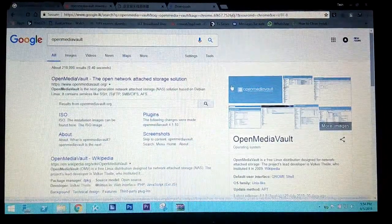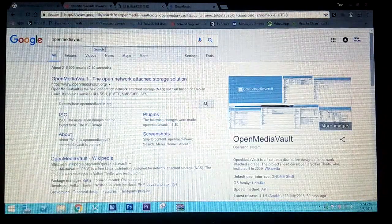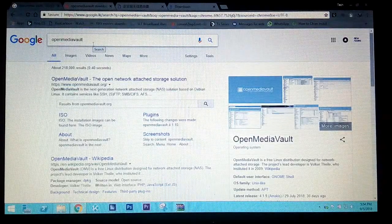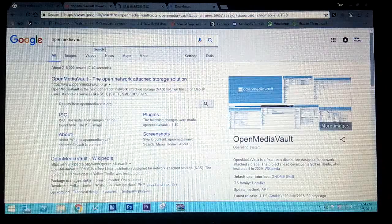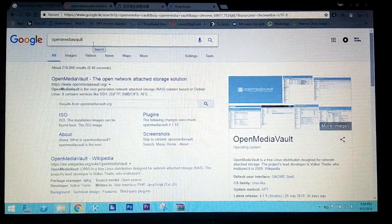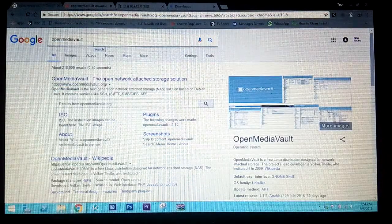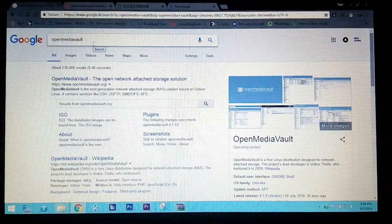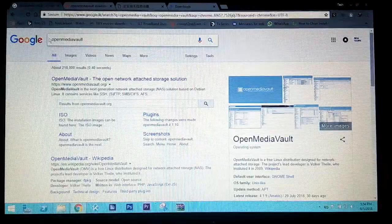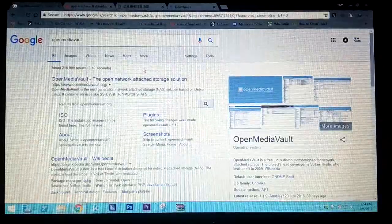Today I am going to show you how to install OpenMediaVault — that means how to convert your Raspberry Pi model 3B+, model 3, or Raspberry Pi 2 into a NAS, so you can create your own network-attached storage. I have a model B plus, so I am going to show you how to install OpenMediaVault on a Raspberry Pi 3 model B plus.